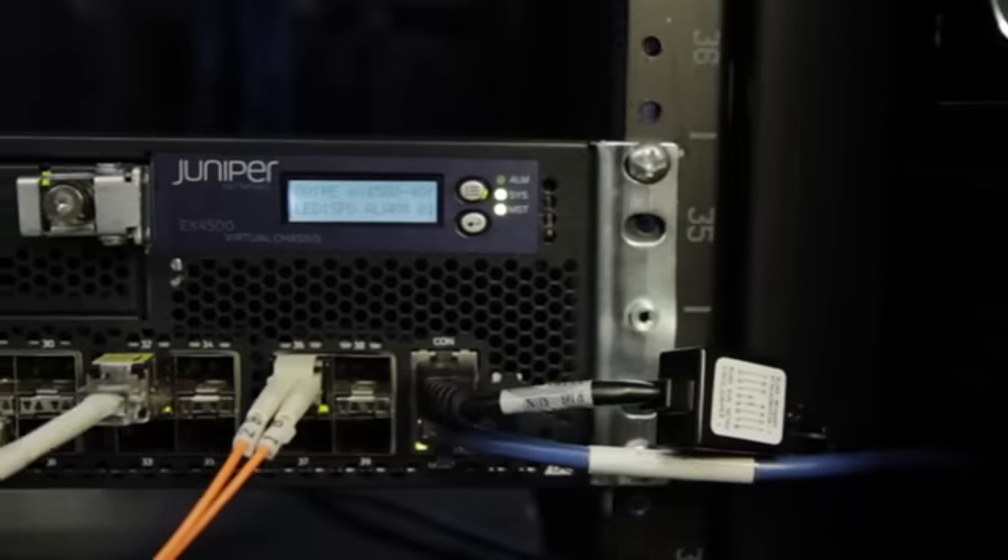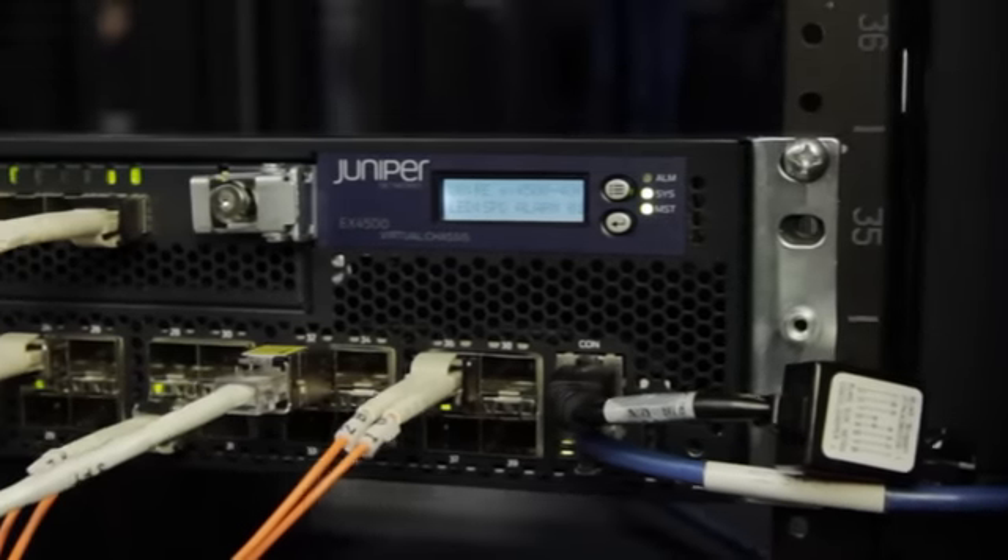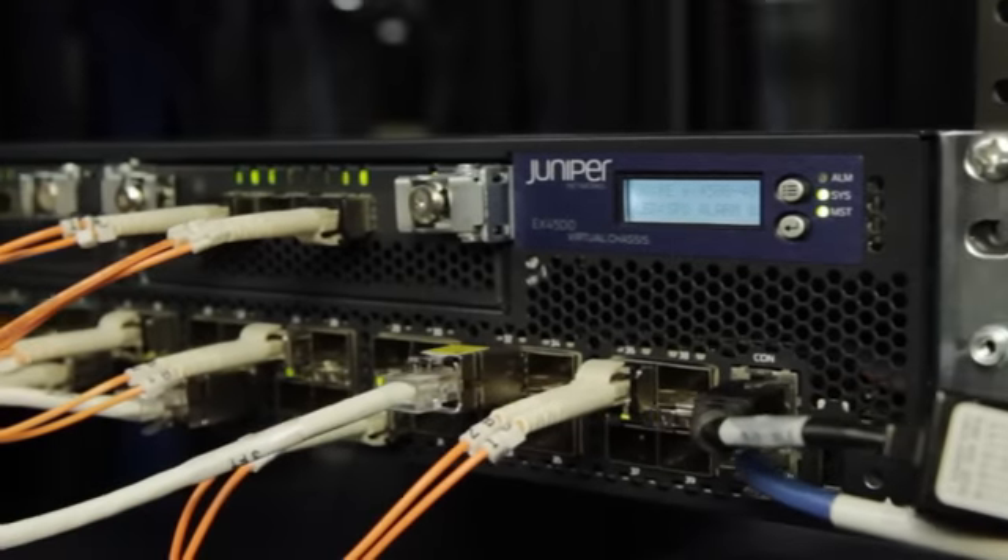If there were one word to describe the EX4500, it would be flexible. It's one form, multiple functions. I can use the EX4500 in the data center and the campus.